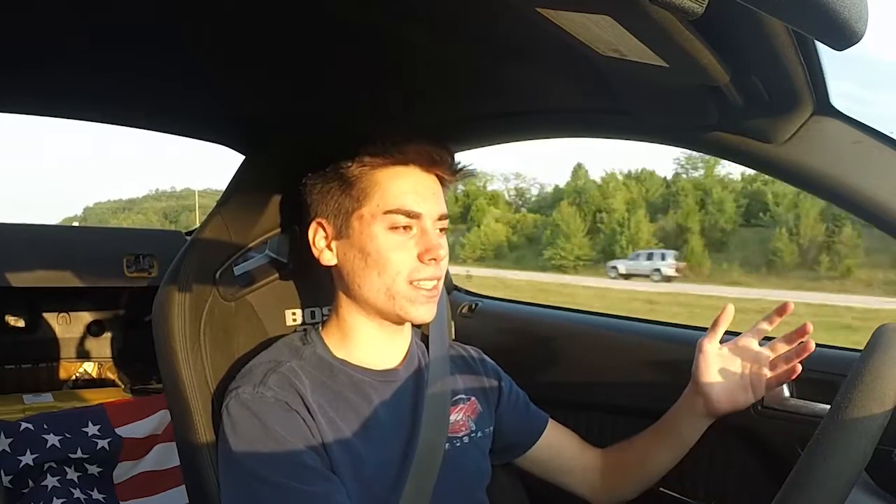What's going on everybody? So today I'm back with another review video. This time it is the 2013 Boss 302, and in my opinion, the only color you should get a Boss 302 in: school bus yellow.